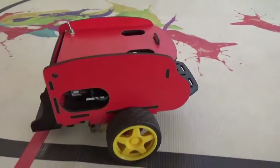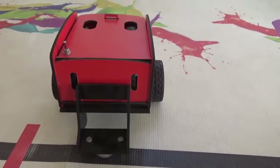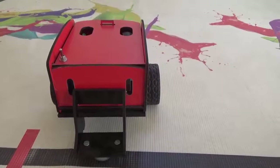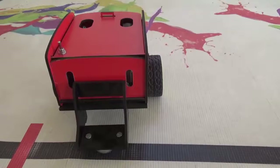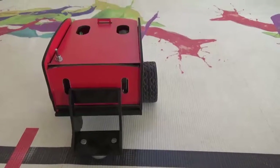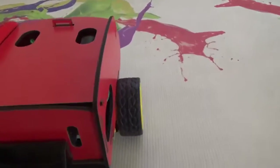One of the big tricks with this robot is to balance the motors, because these are unregulated motors — you don't have much control over them. You need to use the program. Whether you're using the Arduino IDE or a block programming environment for Arduino, you program it and try to get the robot to go as straight as possible, which is a little bit tricky.